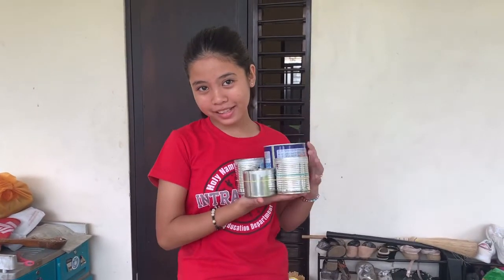Hey guys! I'm back to the F&M edition! Today, we're making DIY fincasting!